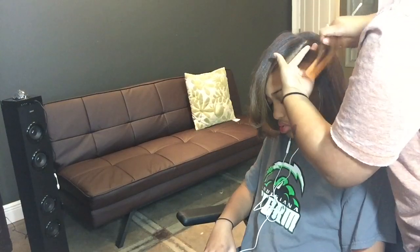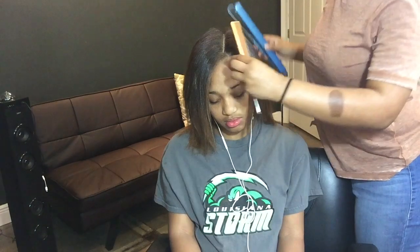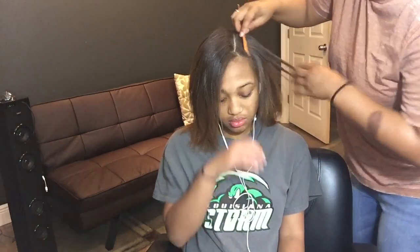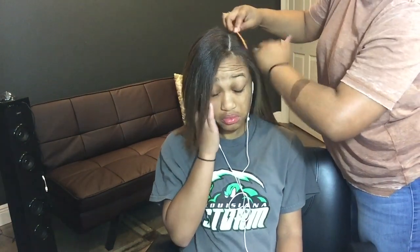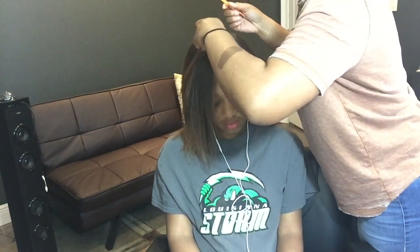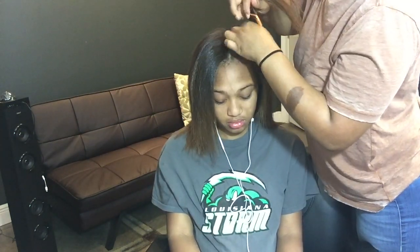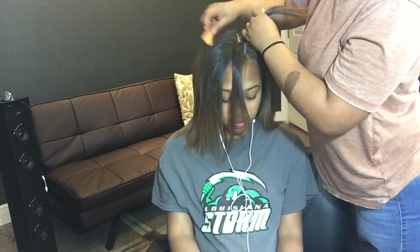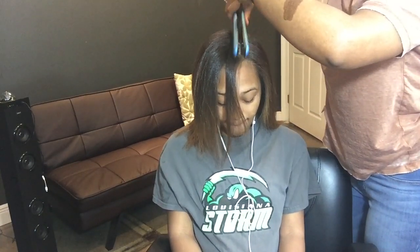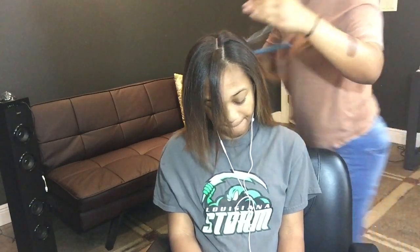She decided she wanted a middle part, so we had to switch it over. I tried to use as little heat as possible when switching — mainly focusing on the roots so it lays down in the middle. I smoothed over the hair with the flat iron and then combed it out a little bit just to lay it down as much as possible.